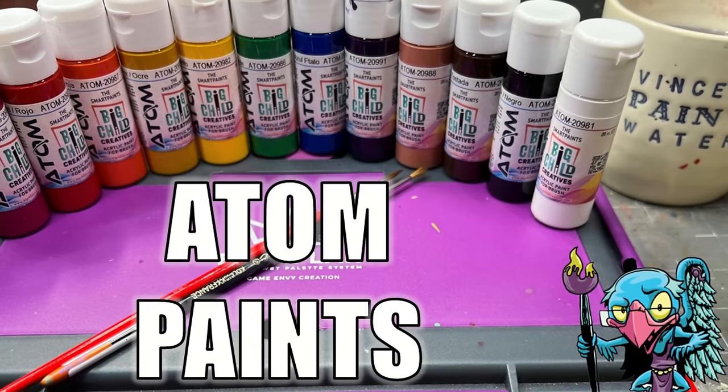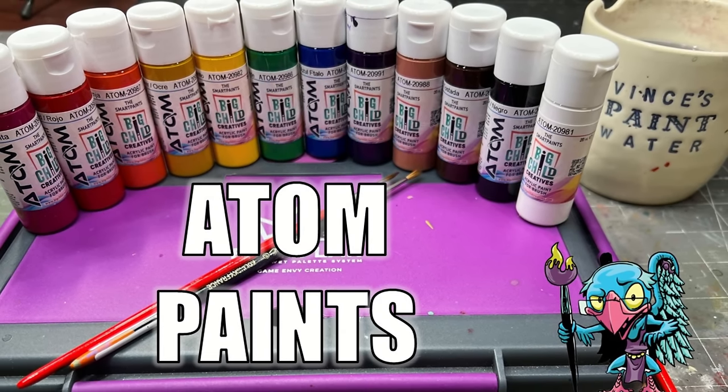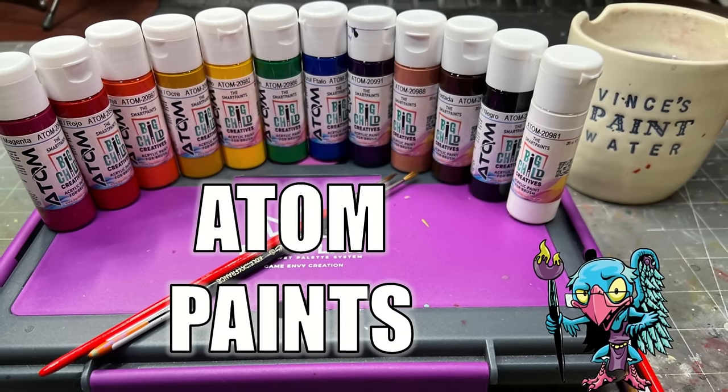Hello everybody and welcome to another hobby cheating video. Today we're going to do one of my favorite things — play with paint. These brand new Adam paints from Big Child Creatives, we're going to put them through their paces and see how they work. Let's get into it — the strict technomancer that is Vinci V. Let us get into the technique and learn it Vinci V style.